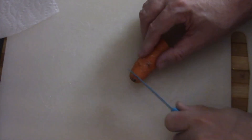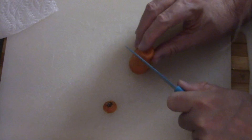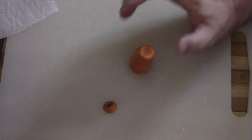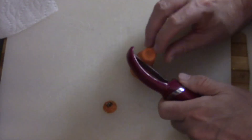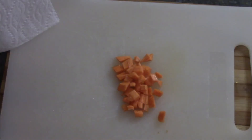Next up to go along with it is a carrot. I've got the end of a carrot — the recipe called for twelve little pieces, which seems like a lot of effort, so I just made roughly that much, which really isn't that much.